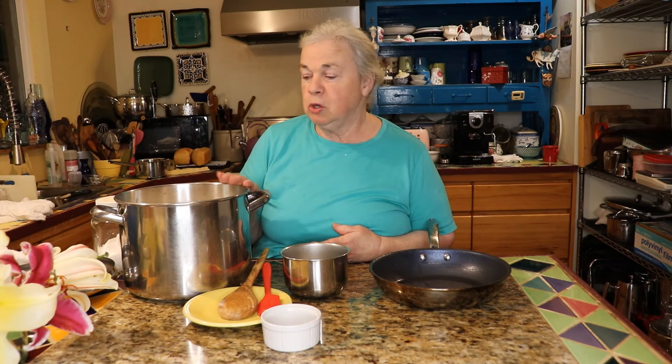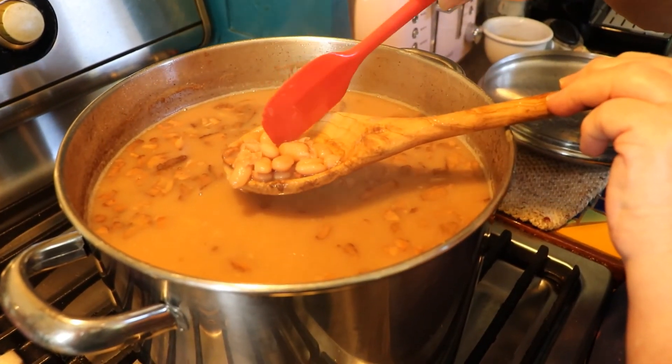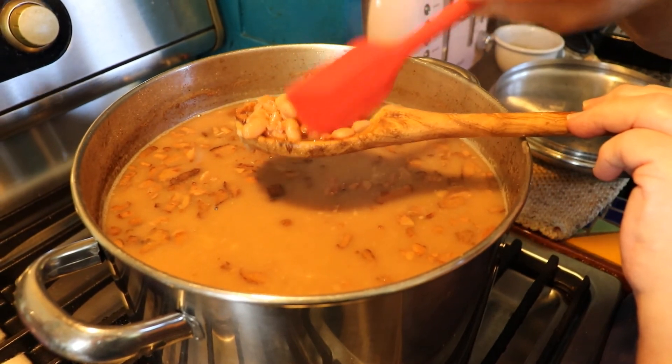I'm going to get these on the stove and after that we'll show you how they turn out. Okay, so these are the beans and they've been cooked down — only about an hour and ten minutes or so — and you can see the beans are breaking down now and they're real soft.